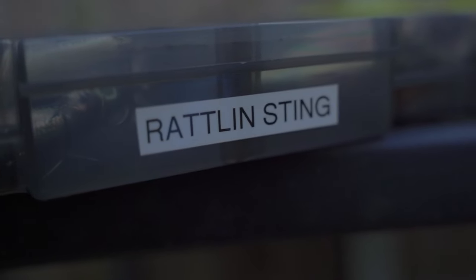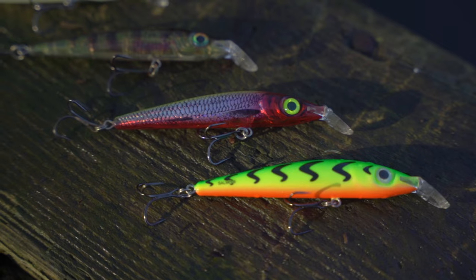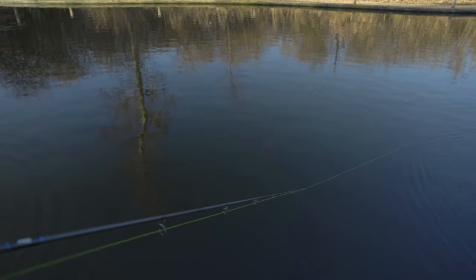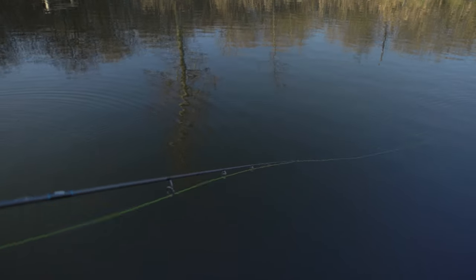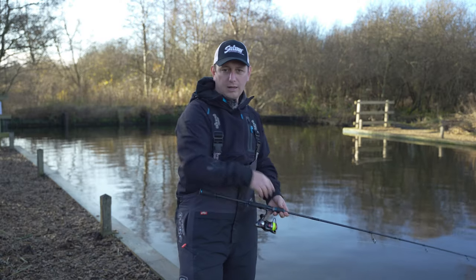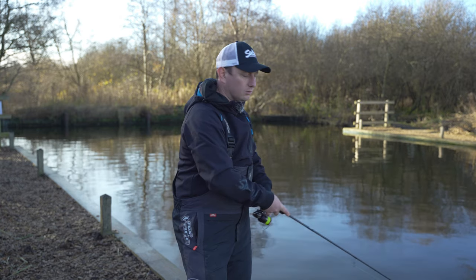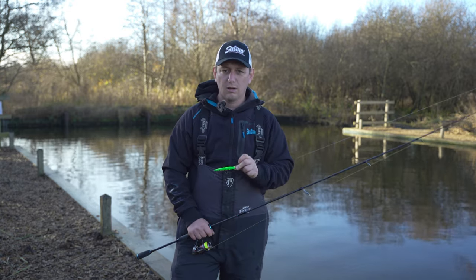Next up is the Rattling Sting — one of my personal favourites and one that I like to fish quite aggressively. The Rattling Sting is suspending, meaning it'll just suspend in the water after a twitch. I like to fish this quite aggressively. If there's fish about and maybe they're not feeding, you can almost stir them into feeding — they see all that activity and they just want to feed. I'll cast it out and give it sharp pulls on the rod, two at a time sometimes. Mix it up, big pulls — and as you pull that lure it darts through the water and then you let it pause. A couple of big sharp pulls, then pause. Sharp pull, pause. If fish are laying up dormant, I think that aggressive retrieve can really stir them into feeding.